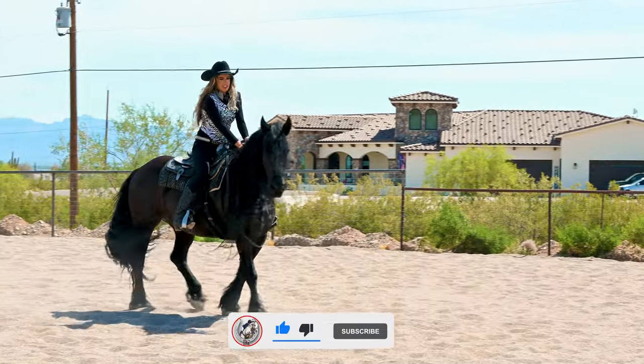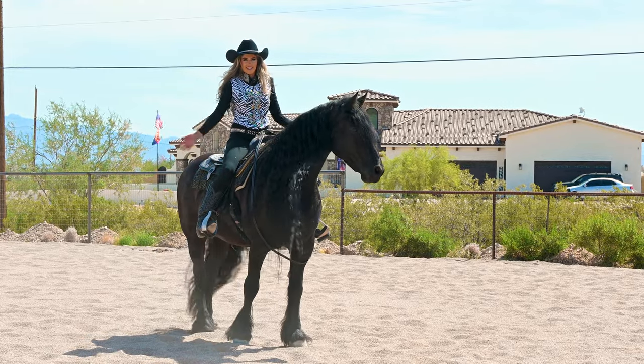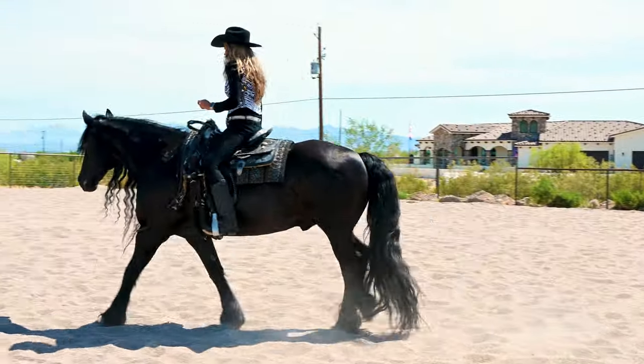To ask him to stop, I just push down — whoa, whoa — and I ask him to stop. He'll even do this at a trot too.